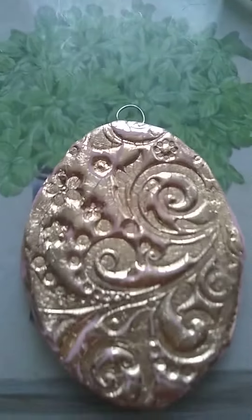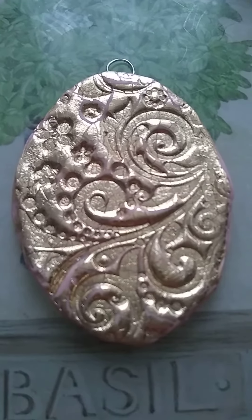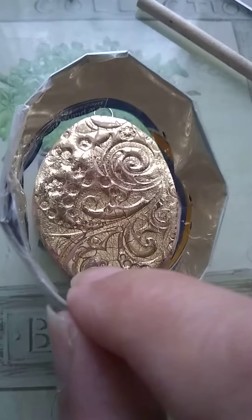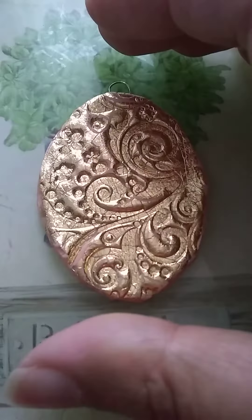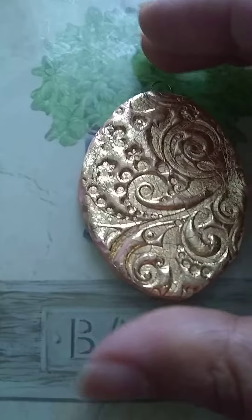It's just embedded and I haven't baked it yet so I can't pick it up and show you, but it's a gorgeous size — look at this. I haven't got a ruler with me but it's a big size, it's almost the size of an egg, I suppose a small egg.